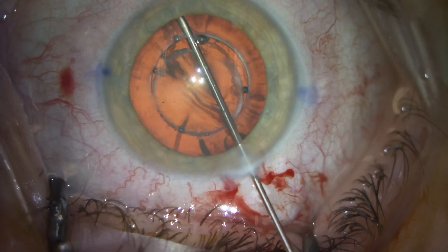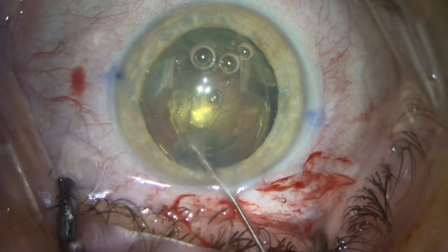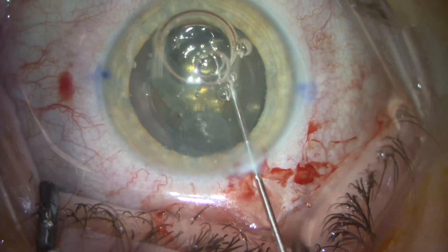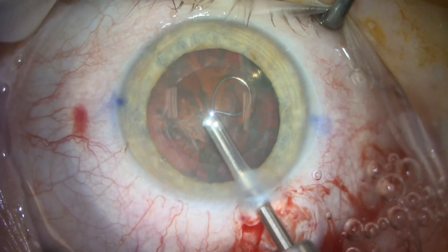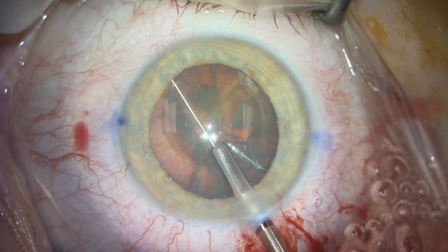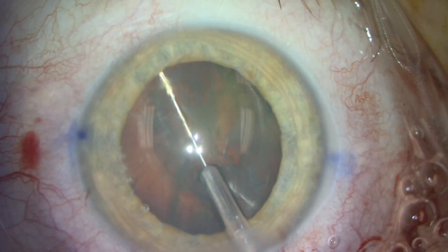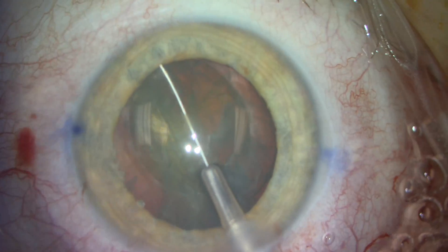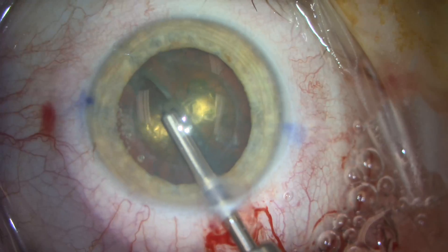This demonstrates two of our first cases using the MyLoop. This is a femtosecond capsulotomy. When we perform our initial hydrodissection, there's some air that goes underneath the lens. We remove it using viscoelastic and then we introduce the MyLoop in a horizontal fashion and then rotate it so the loop becomes vertical, goes past the midline, and then we constrict the loop and bisect the lens.